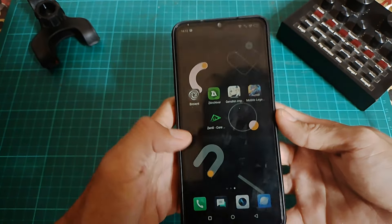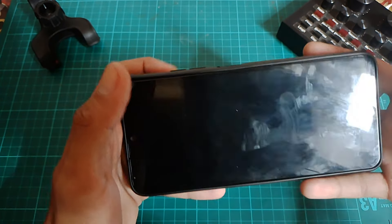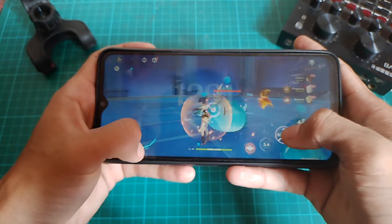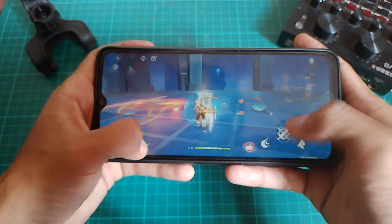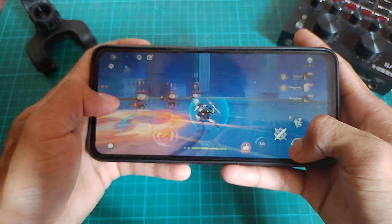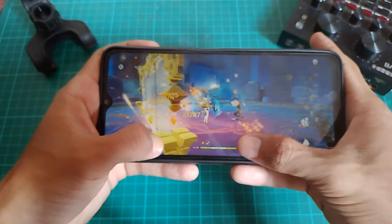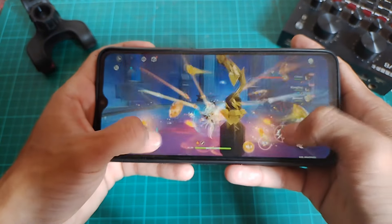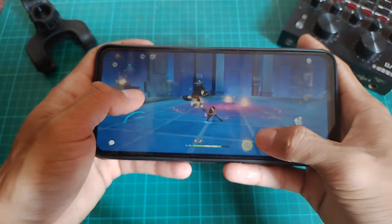Dan seperti biasa, buat modulnya disini itu gak gimmick. Gue udah coba di HP gue sendiri, gue udah uji test performa HP gue buat bermain game menggunakan modul ini. Dan untuk uji test ini, disini gue gak kombokan modulnya dengan modul gaming non-root lainnya. Artinya, disini real — yang gue coba hanya modul gaming dari Pew Pew Project yang gue share di video kali ini aja.